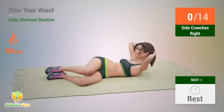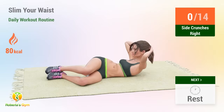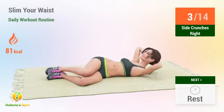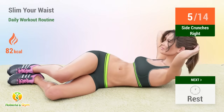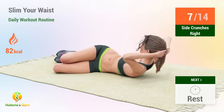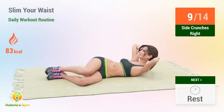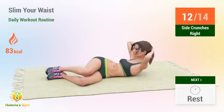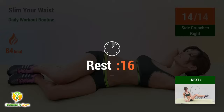Up next: side crunches. In 5, 4, 3, 2, 1, go. 1, 2, 3, 4, 5, 6, 7, 8, 9, 10, 11, 12, 13, 14. Rest time.